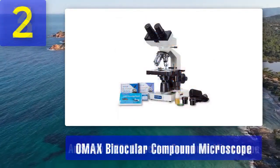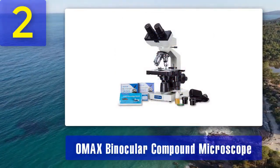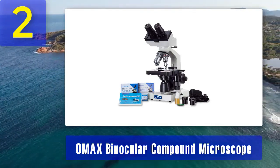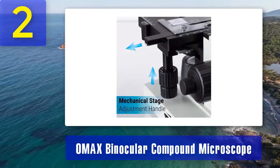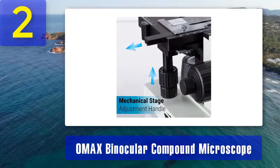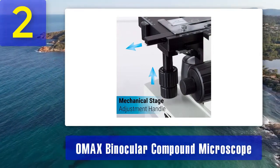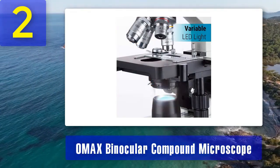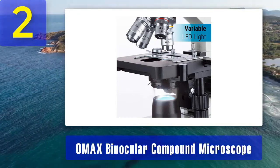Number 2: OMAX Binocular Compound Microscope. The OMAX Binocular Compound Microscope is a versatile and reliable instrument suitable for both educational and professional use. It boasts a sturdy metal body and high-quality optics that deliver clear and sharp images. With magnification options ranging from 40 times to 2,500 times, this microscope accommodates a wide range of applications, including biology, microbiology, and more.